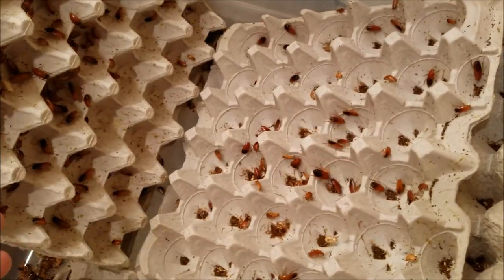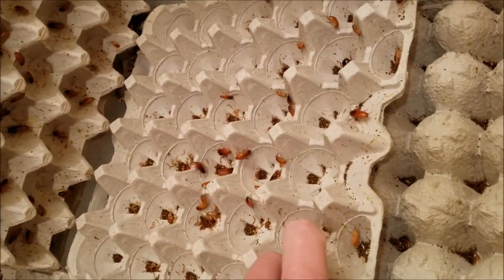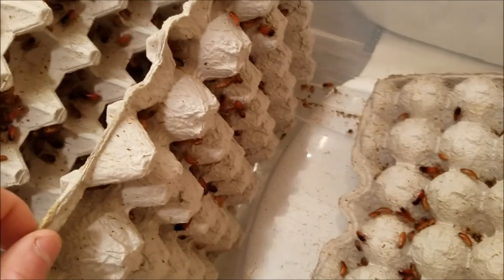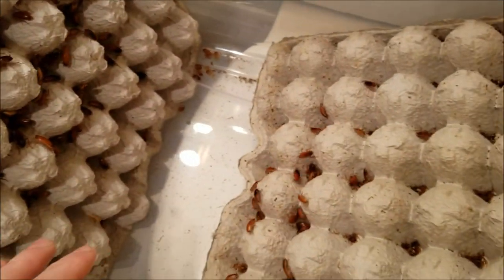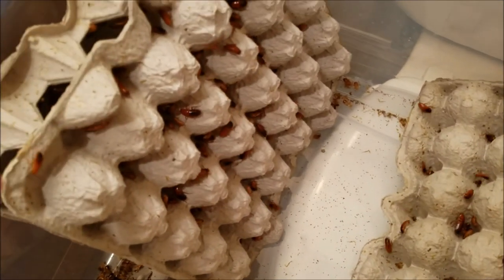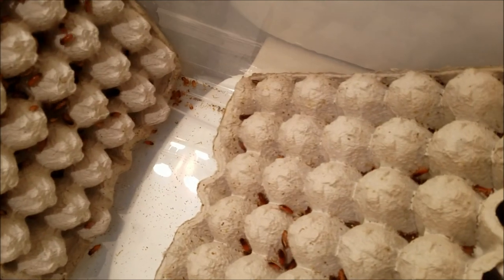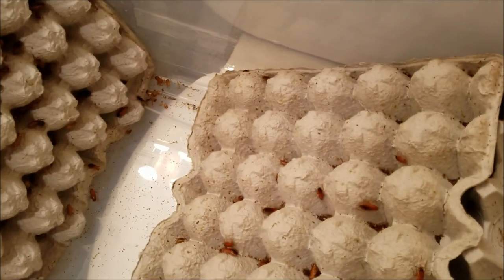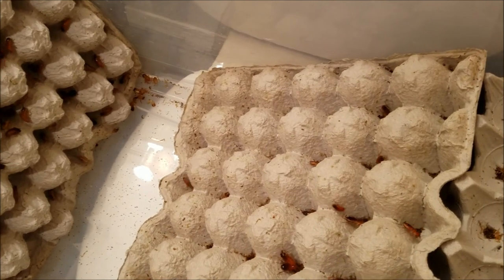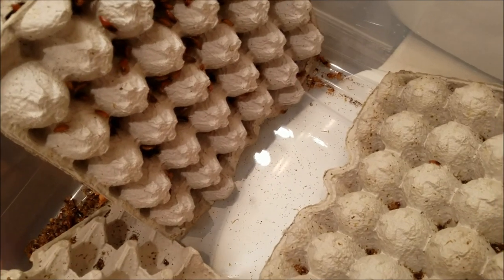They're going to be about the size of large crickets when they're done growing, but they are growing extremely fast. One thing that should be noted is these guys can't climb. They are scary in cold temperatures — with the order I got, there was a little bit of miscommunication on my part and the package came a day earlier than I was planning, so these guys sat out in the cold for about four or five hours.